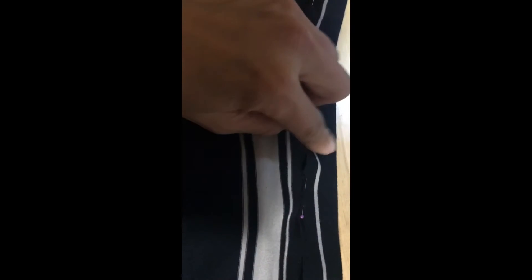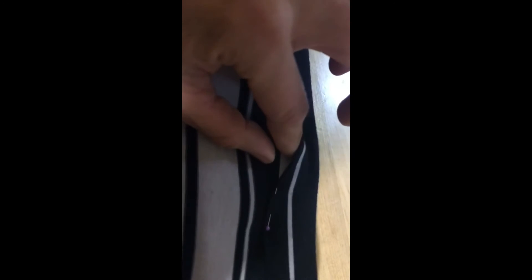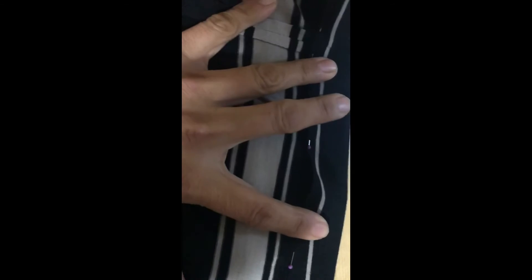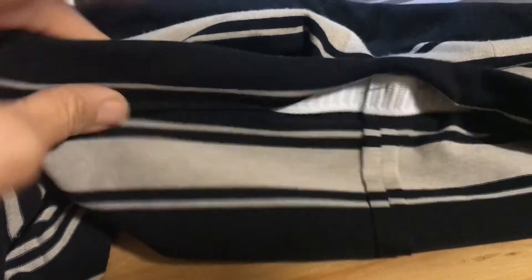Now I've pinned down the top of my skirt — this part is inside out, this part is the right side. Under here I have my elastic waistband that's going to go inside. The two ends of the elastic are here, and I just want to make sure I have a big enough tube for it to go through. I'm going to sew all along this edge but leave a little gap so I can pull the two ends out, sew them together, and stick it back in.